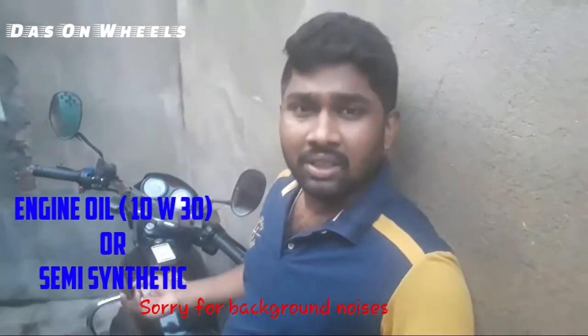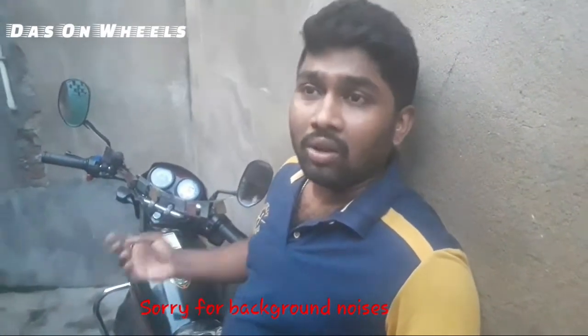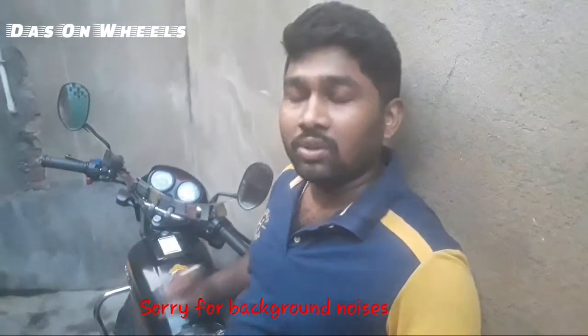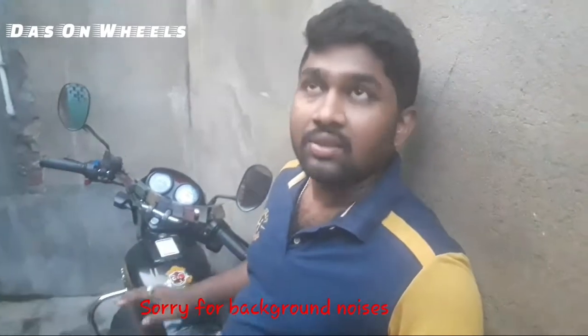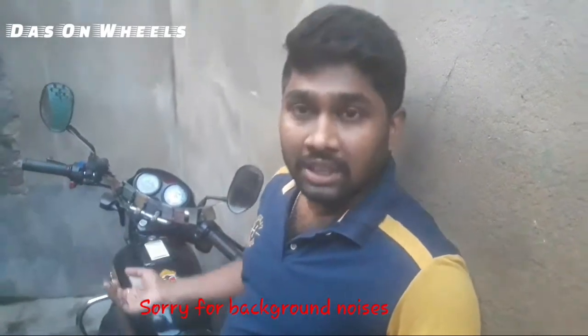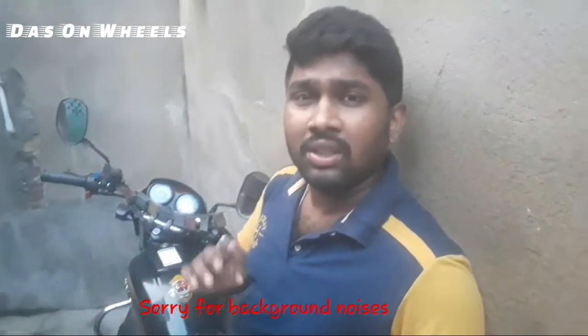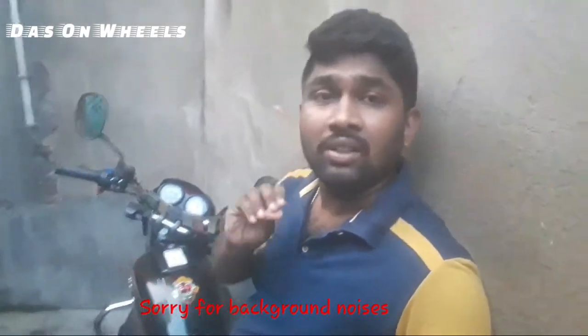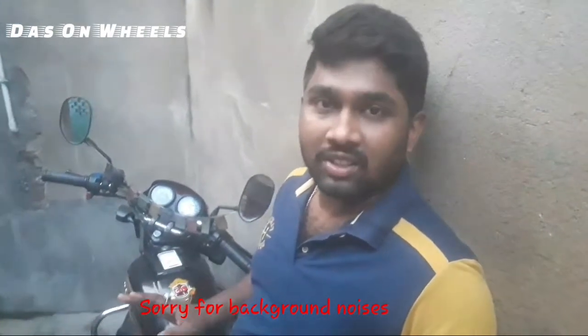I use semi-synthetic oil. Being a 100cc Indian bike, it is not too costly to maintain. Parts are very easy to find and very available. It's good for regular business use, working in the city or going to the lawn.